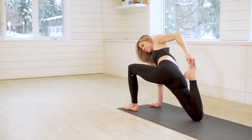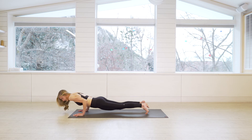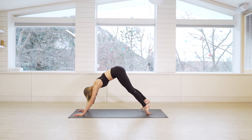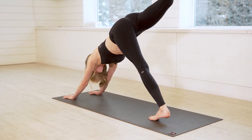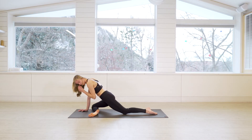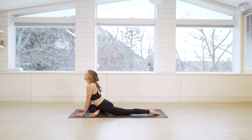Then let it go — hands plant, that left leg zips back. Optional vinyasa here — last one. Chaturanga on the exhale, upward facing dog on the inhale, and downward facing dog on the exhale. From your downward facing dog, sweep your right leg up on the inhale and exhale bring it forward. You want your shin kind of parallel — mine is never totally parallel. This is half pigeon.